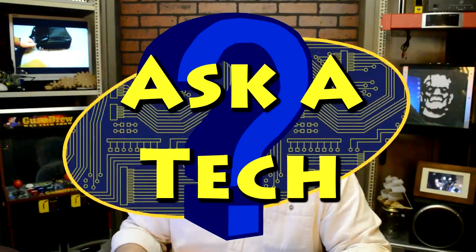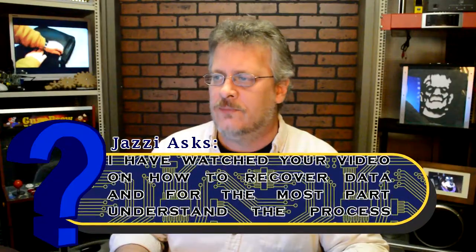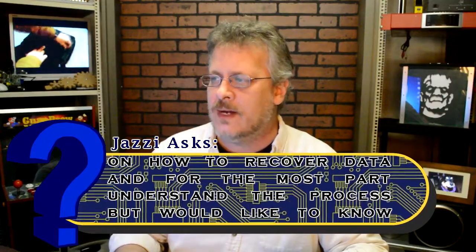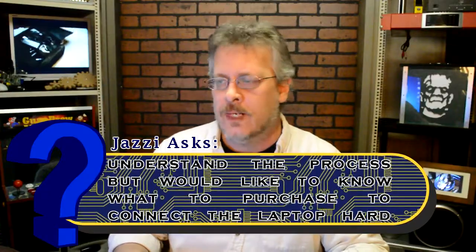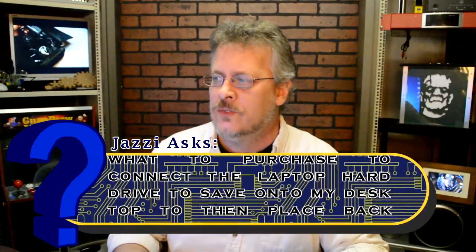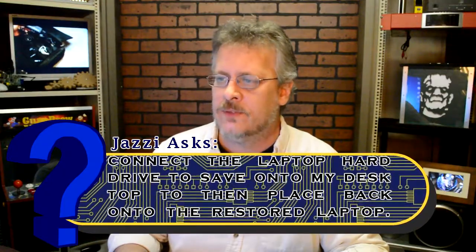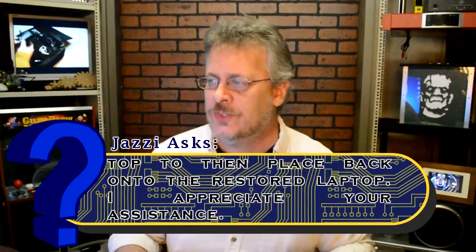Hey guys, I have a question here from Jazzy. It's titled 'Recovering Data from a Dead Laptop.' Greetings, Steve. I have watched your video on how to recover data and for the most part understand the process. But I would like to know what to purchase to connect the laptop's hard drive to save onto my desktop, to then replace it back onto a restored laptop. Appreciate your assistance.